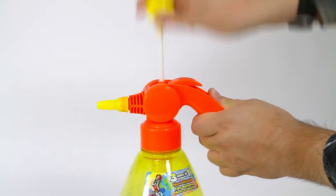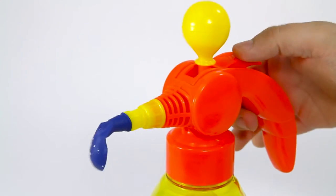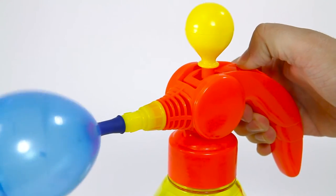This balloon filler can be used with or without water. Just pump, place the balloon and fill with either air or water.